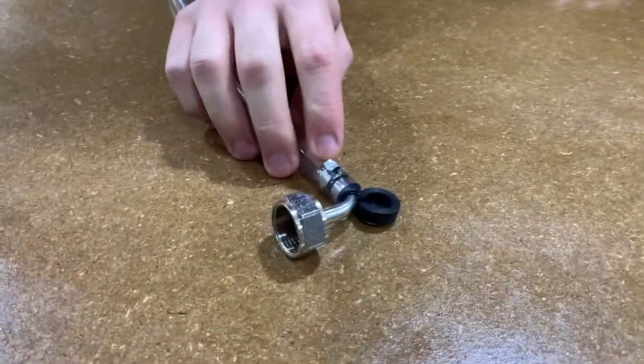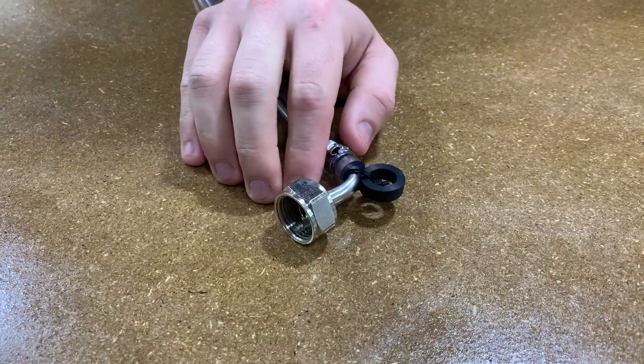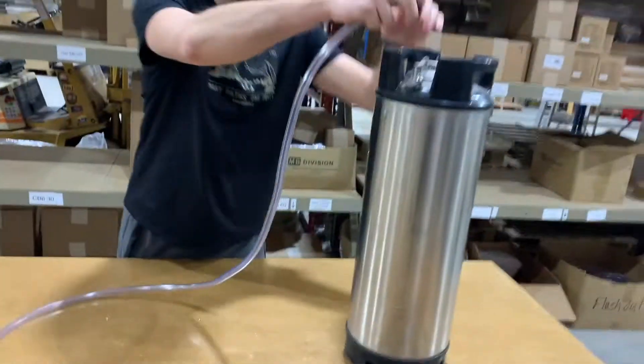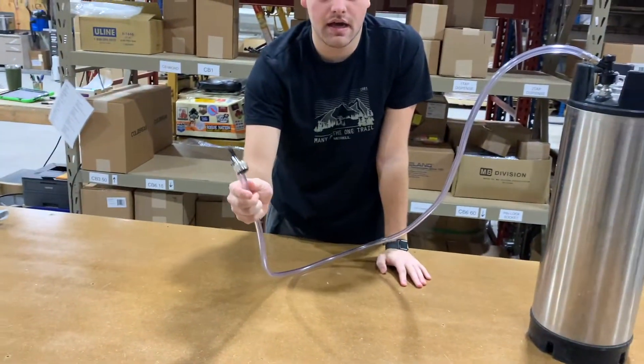The other side is a stainless steel 90 degree tail piece with two rubber washers and a nickel plated beer nut. This side attaches to your corny keg and the other to the shanks of a jockey box or a jumper box.